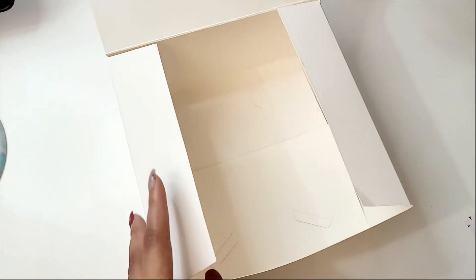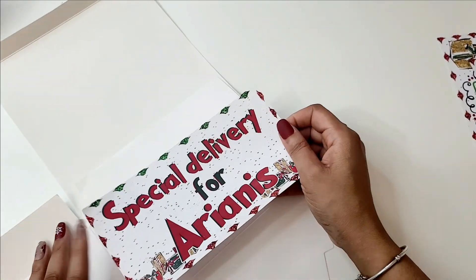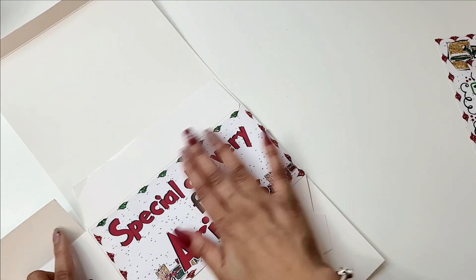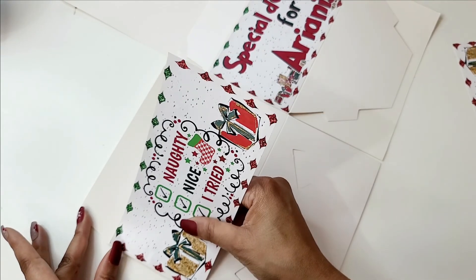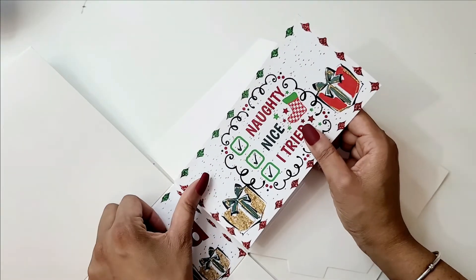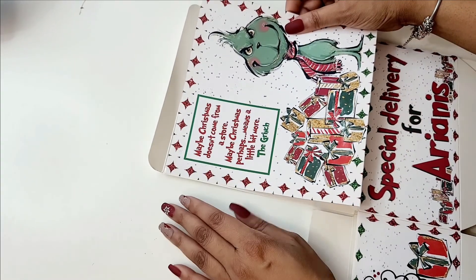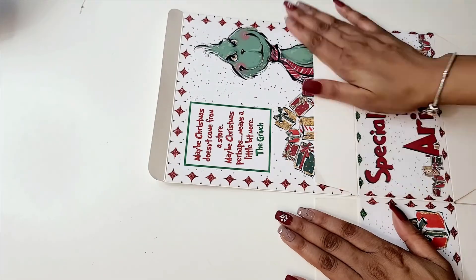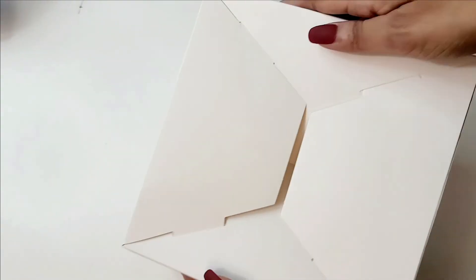After cutting out all the paper, I'm going to open this box flat — this depends on your box type, but opening it flat makes it easier to apply the labels. I'm using sticker paper; if you use cardstock or photo paper just use regular glue or double-sided tape. After adding all the pieces where they need to go, you're basically done. Check the description box for all the links to the box and sticker paper. Make sure the paper is compatible with your printer — this sticker paper works best with dye ink, not pigment ink. My Canon is dye ink; my Epson is pigment ink.